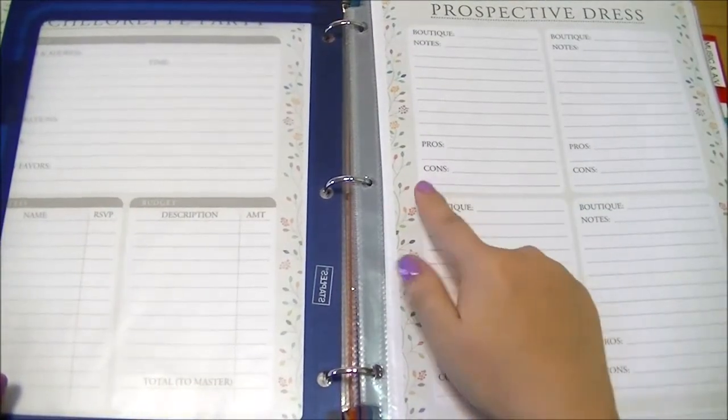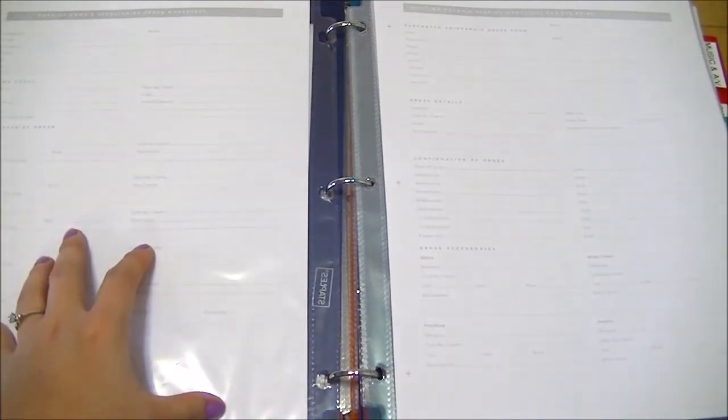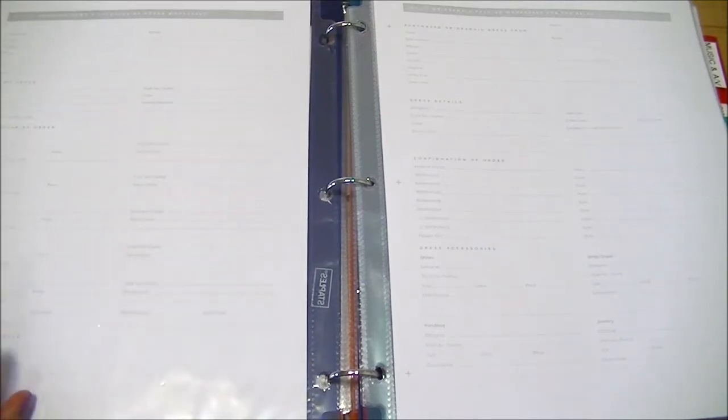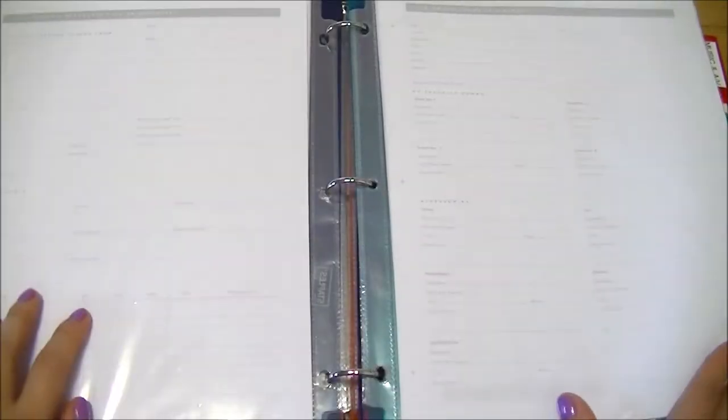In the attire section, I have a planning sheet for dresses where I can write which boutiques I've checked out, what the dresses are, and pros and cons of each. There's a more detailed version for when I've finalized things — shoes, veil, headpiece, gloves, shawl, and dress fitting timings. Then there are bridesmaid planning sheets for sizes and measurements — though I might just look for basic cocktail dresses at a regular non-bridal store to save money.